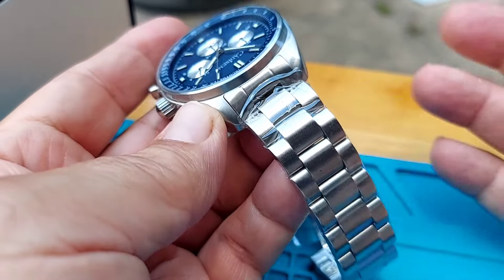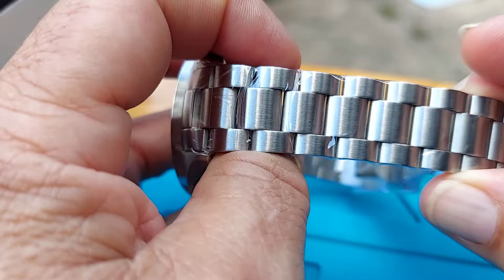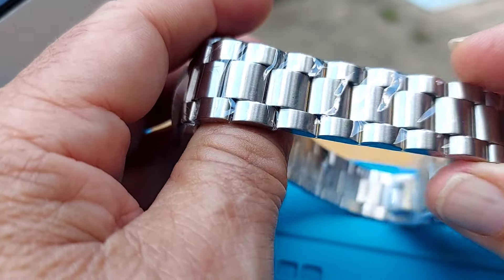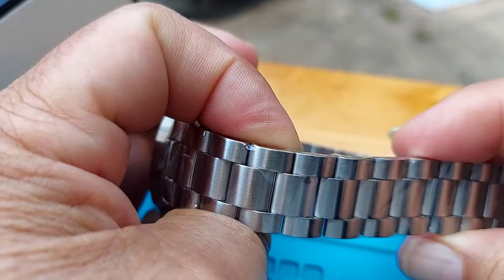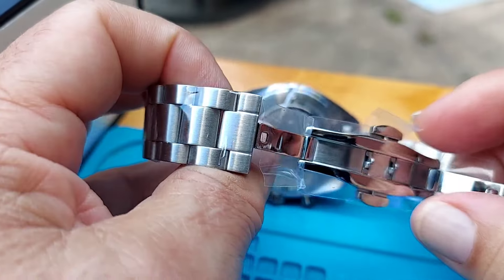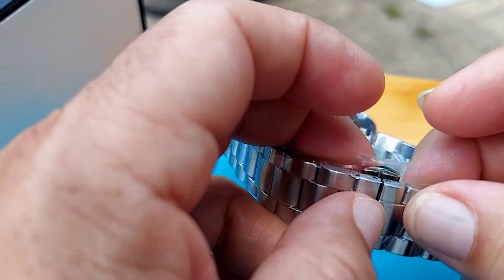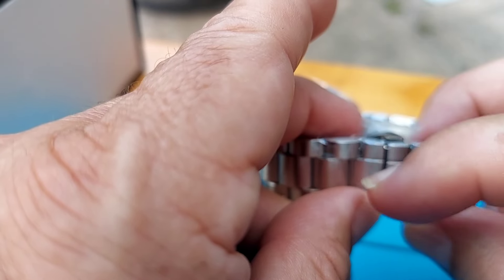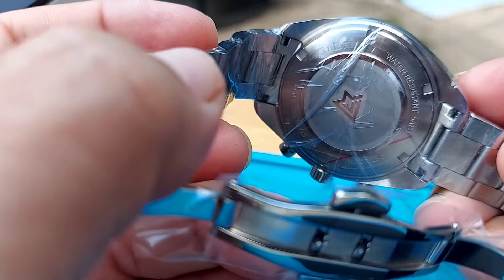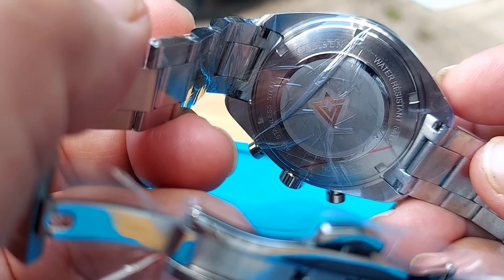You can put these watches on a rubber strap or a leather strap. The bracelet made by Cadison is very well made — the satin finish is phenomenal. I had another Cadison, the Seamaster 300 homage, and the quality of the stainless steel, bracelets, and cases is tremendous. This one has a dual deployment hidden clasp, so you won't have that bulk in the back — it looks like a bracelet and is very comfortable.